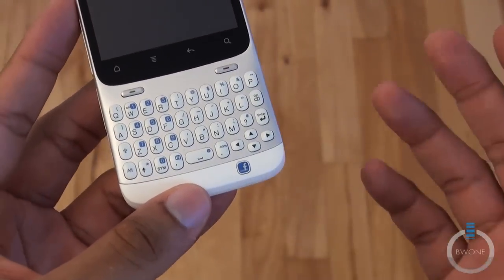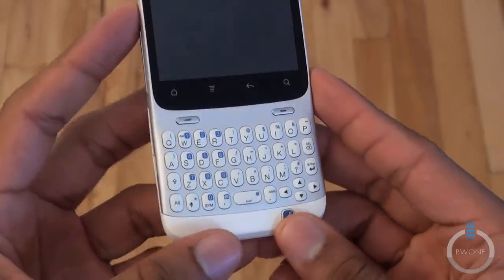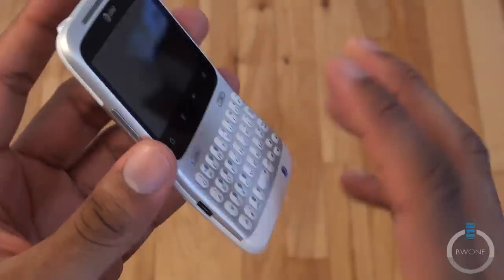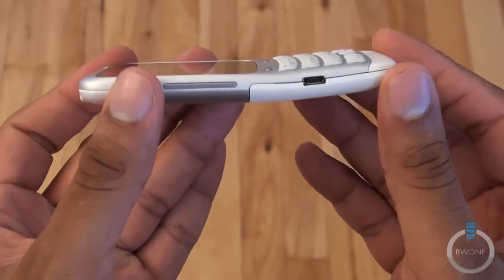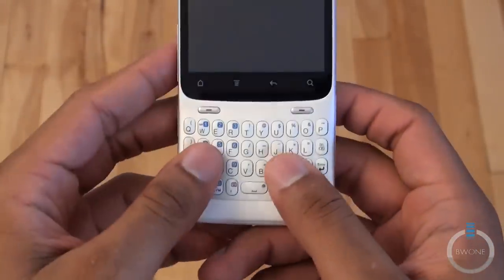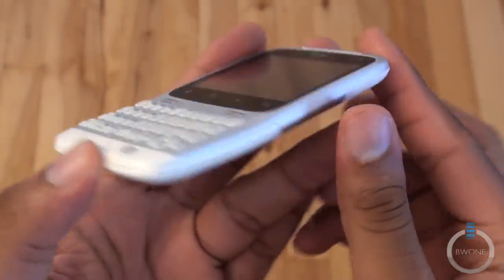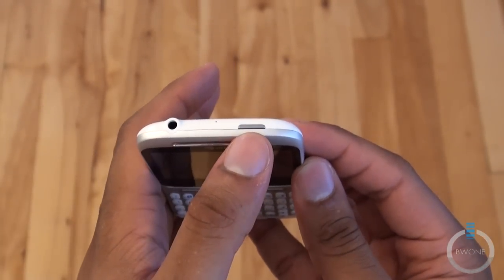Right below that is the Facebook button, because this is the Facebook phone — it's all about sharing instantly. It's relatively not the thinnest device out there, but it's pretty thin for a candy bar style phone with a keyboard. It has a little unique bend to it, which actually makes it comfortable to type and view at the same time. You have your volume rocker here and a micro USB port.